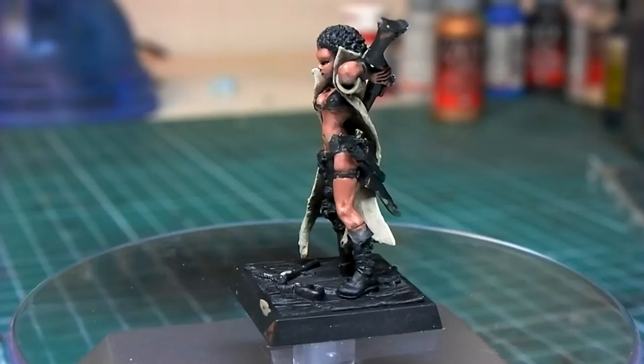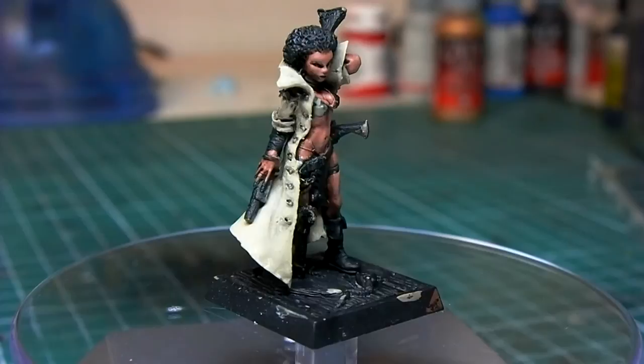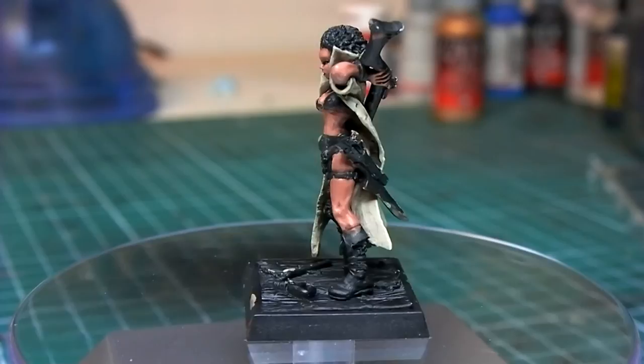And there you have it — the skin and jacket are completed. There are a few misses here and there, but this is a tabletop quality paint job. I'm thinking this will be something I'm going to game with, and I'm not too particular as long as it looks good.